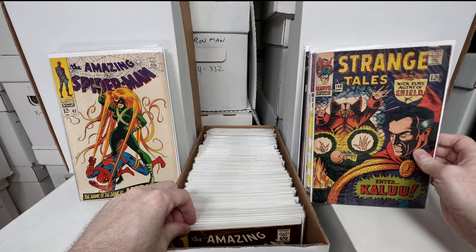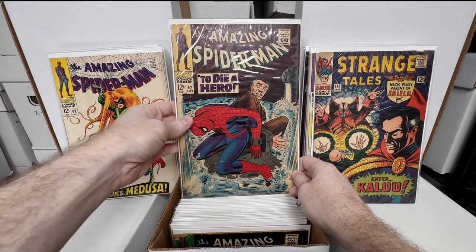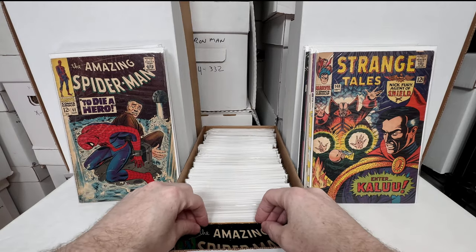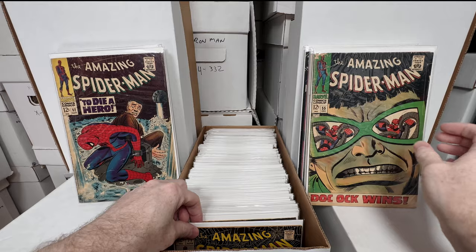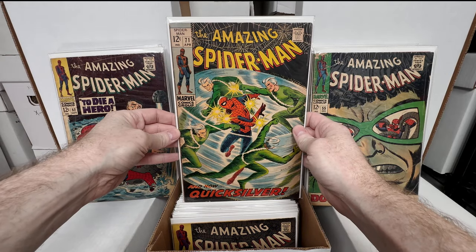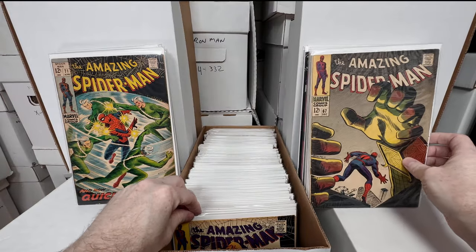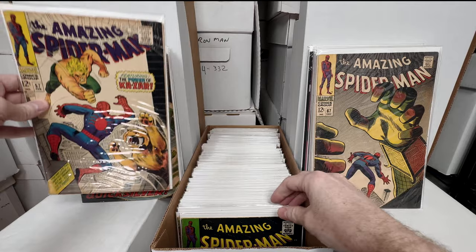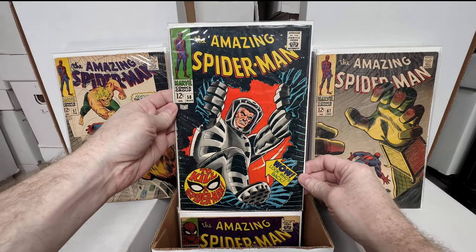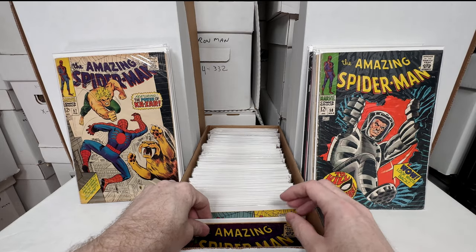Strange Tales 148 — awesome Doctor Strange cover. This is great, very heavy silver age so far. Amazing Spider-Man 52, 55, 51 — awesome Quicksilver cover. Amazing Spider-Man 67. Amazing Spider-Man 57 — awesome Ka-Zar cover. Amazing Spider-Man 58.